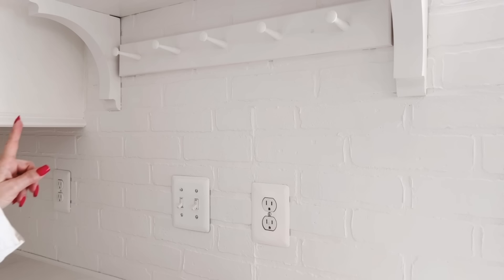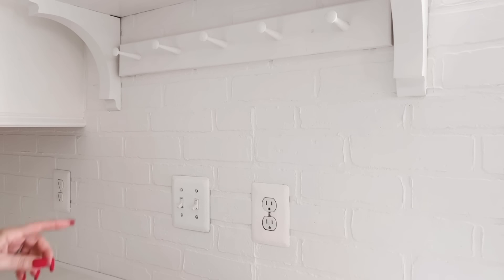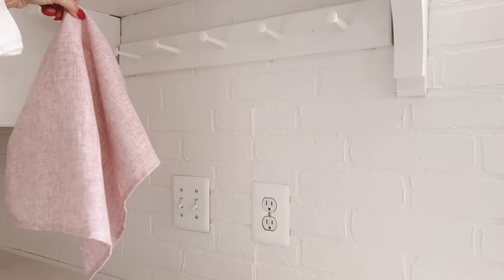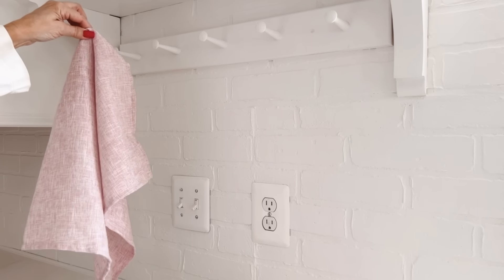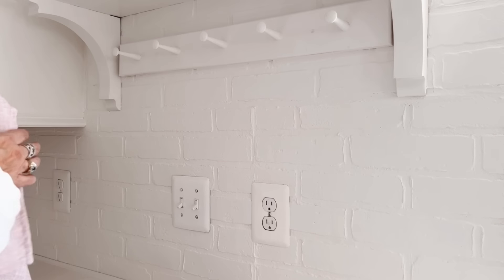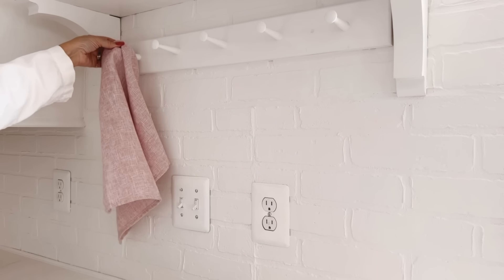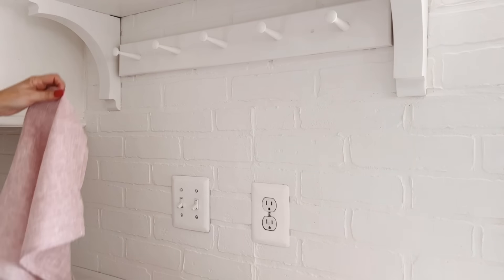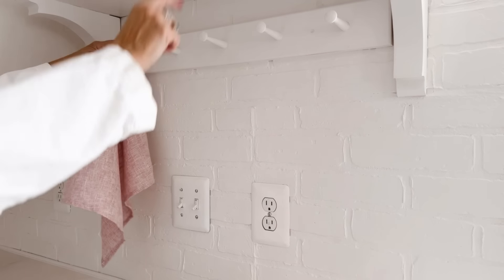Moving on down to the peg rack, I've got a few everyday items I'm going to add to the pegs that will hopefully give it a nice spring look. The first items are dish towels — or in this case, a napkin. I shared these from my spring decor haul; they're from HomeGoods. I'm going to set this one here first because it will be diagonally down from the blush pot I added to the shelf.